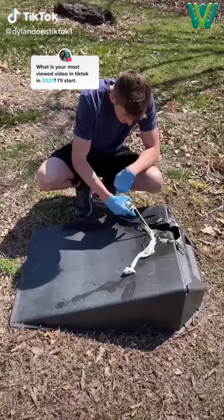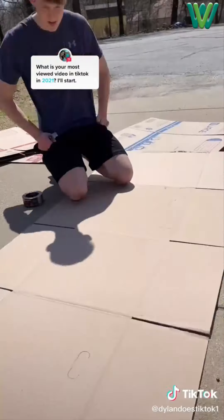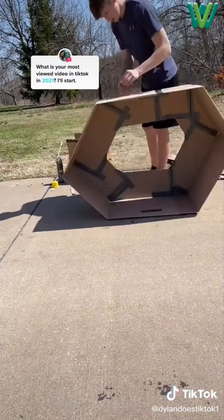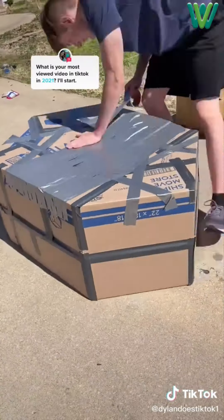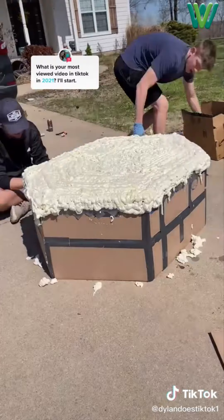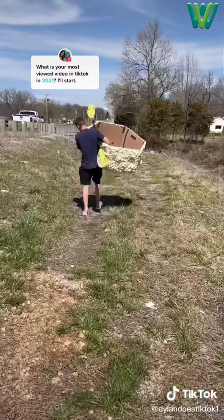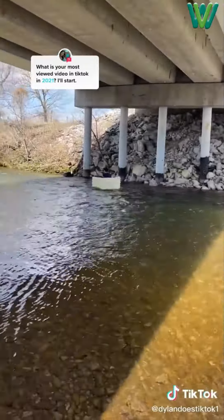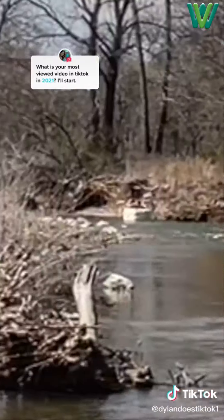So one day I ordered this stuff called Great Stuff — basically expandable foam insulation — and my goal was to build a boat out of it. Not just any boat, a cardboard boat, because I had a series on TikTok where I tried to make cardboard boats float but was never very successful. I used the best cardboard boat design I knew, then covered the entire outside in the Great Stuff. After it dried, it was solid looking and ready to test. I walked it down, got in, started to float away, and it was working flawlessly. I just kept on rowing and having a good time — it was the best boat I'd ever made.